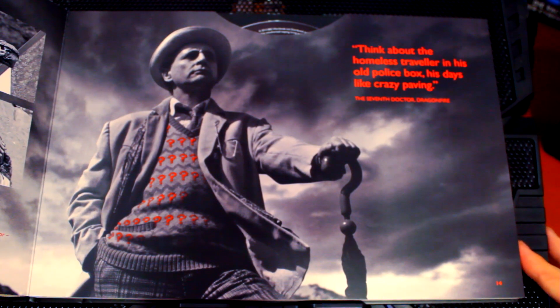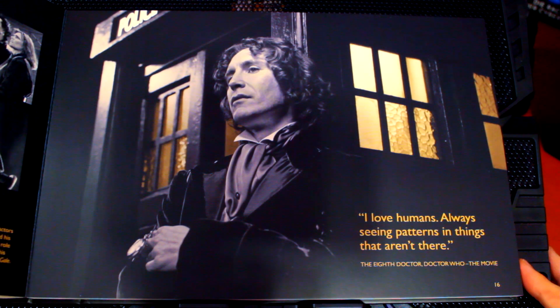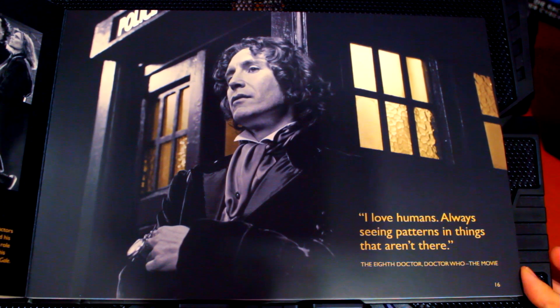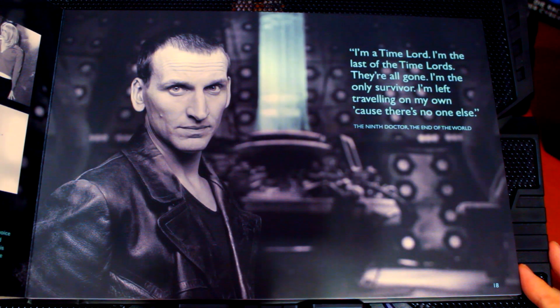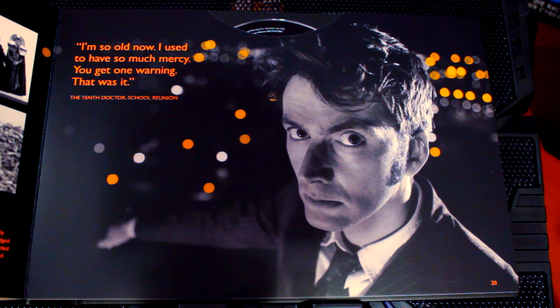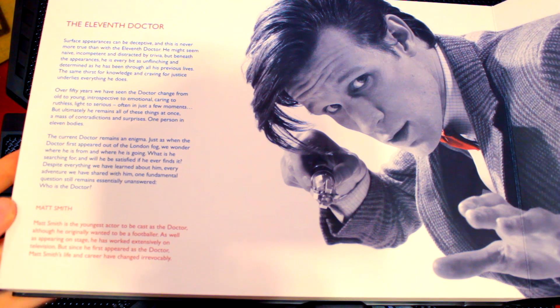Then we have a beautiful picture of the fifth Doctor with just a red stripe from his cricket outfit in color, matching the red text. Then we have a blurb about the sixth Doctor and Colin Baker. Then we have such a beautiful photo of the seventh Doctor with just the red of his question marks and a quote from Dragonfire. Then we have the eighth Doctor — what a beautiful photo with just the gold brought out — and a quote from the movie. And then the ninth Doctor with just a little bit of blue and a quote from The End of the World. Then we have David Tennant — I've not seen this photo — with a great quote from School Reunion. And then the final page is the same image of Matt Smith split in two.